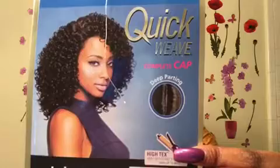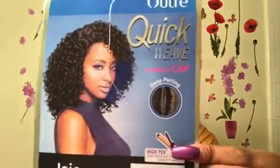This is a new unit from Altrey that they just recently came out with. It is a complete full cap unit called the Altrey Quick Weave Complete Cap. It does have deep parting, the style is called JoJo, and the color is 1B. The model also has on a color 1B.